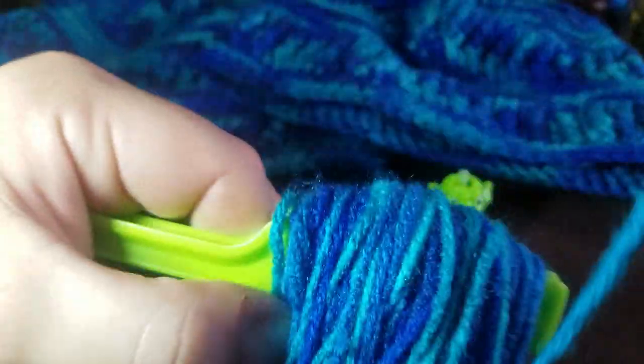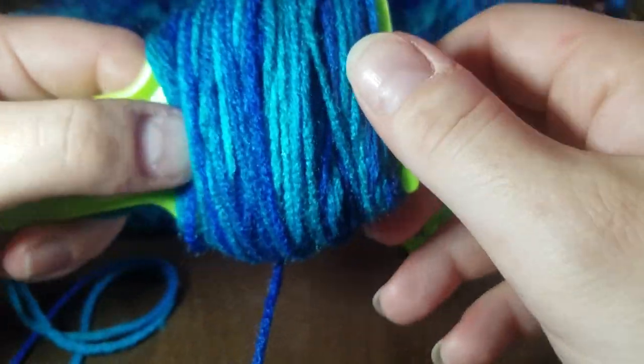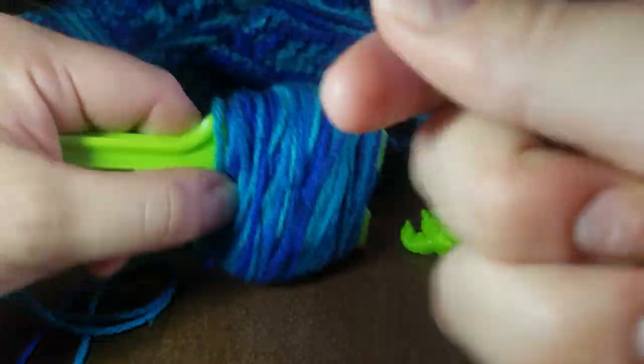I knocked my snake over — still wrapping. I'm trying to use about half the yarn I have left; this is going to be a really thick pom-pom. I appreciate you guys bearing with me. I'm new at this and I hadn't originally planned on making tutorials because without editing, long tutorials would be too boring.